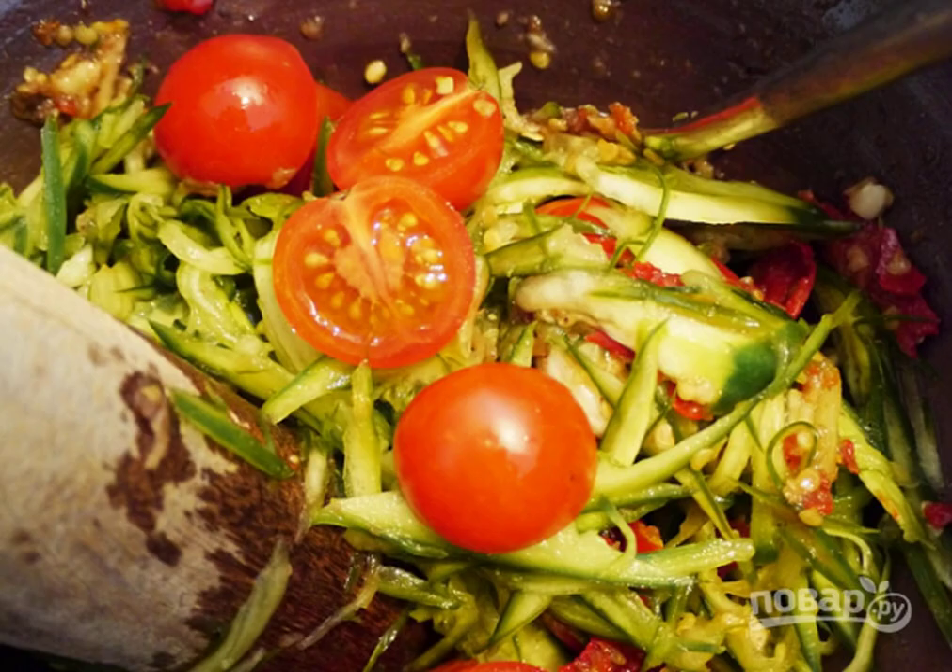Add cucumbers and mix. Put the chopped tomatoes, add the fish sauce and lemon juice.